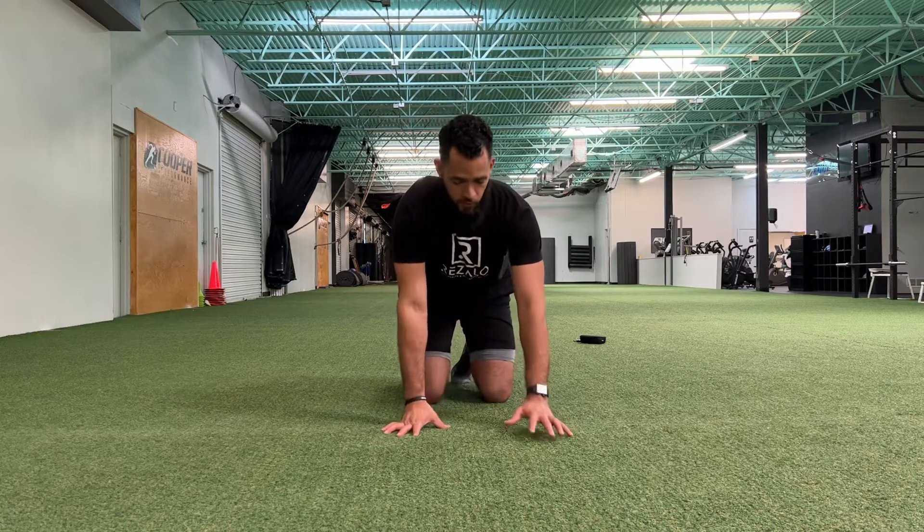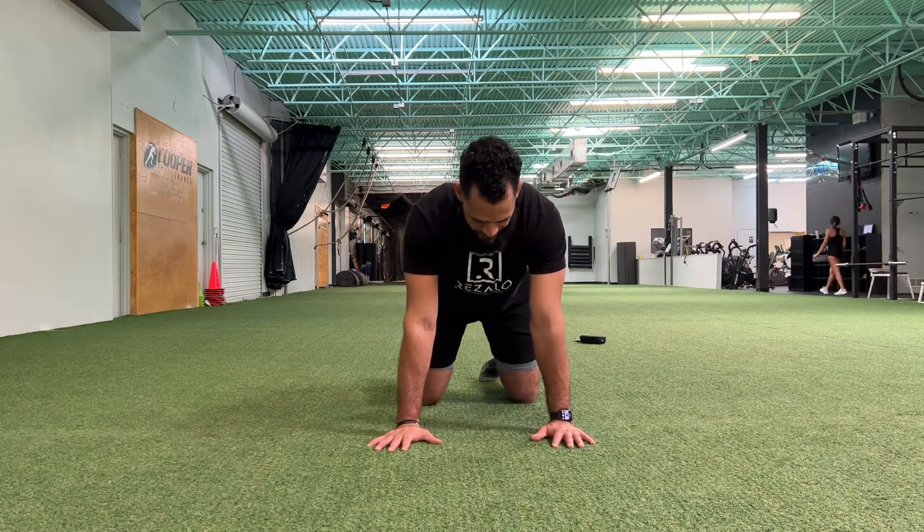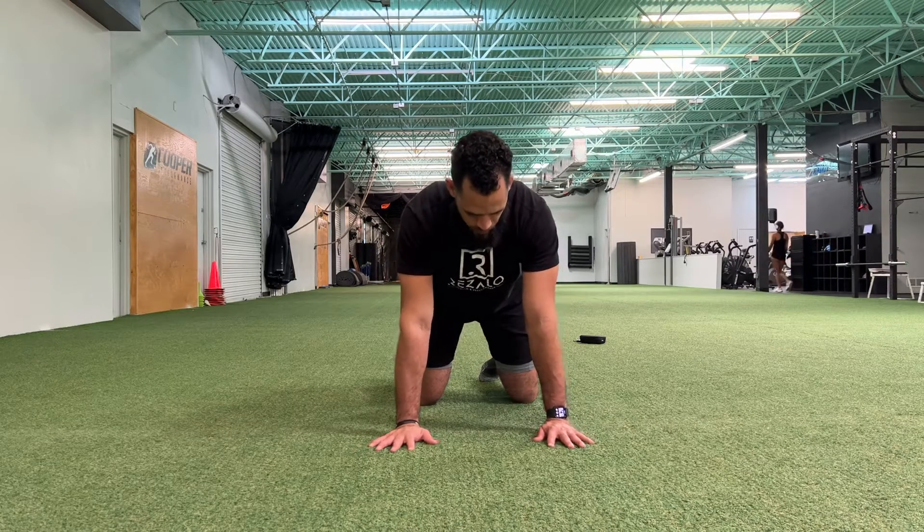All right guys, for this exercise, we're going to be working a little bit on hip control. What you're going to do is go into all fours, knees and hands about shoulder and hip width apart.